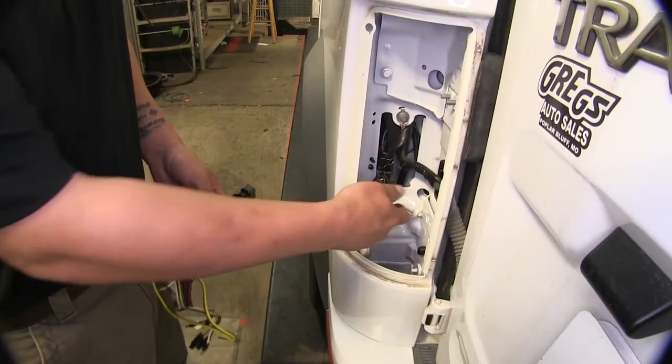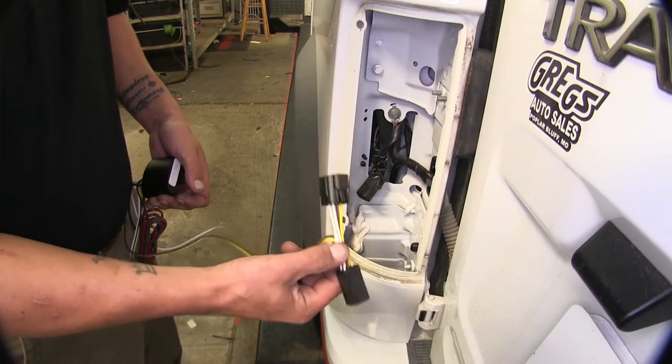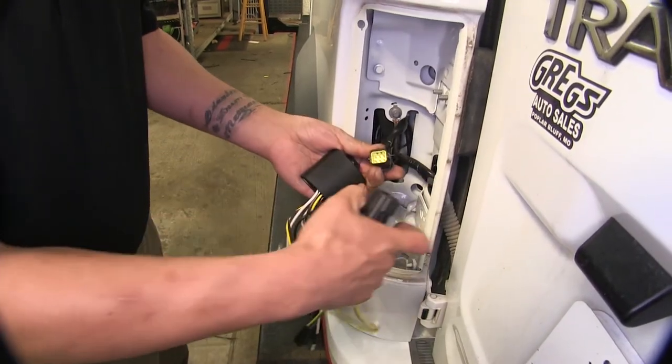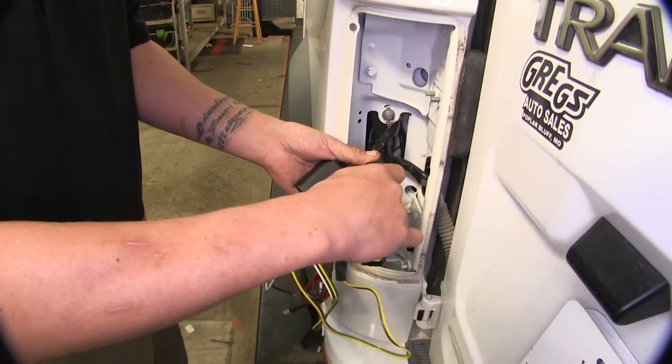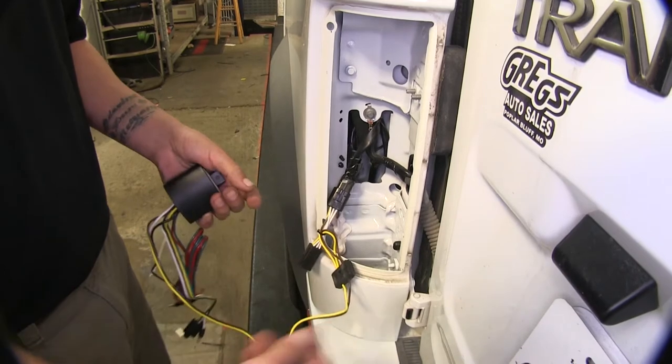If we come over to our driver's side, we're going to be taking the yellow, brown, and white connector and plugging in the vehicle's end. You want to make sure that locks in, and then we're going to move back to the inside.